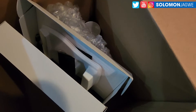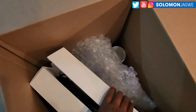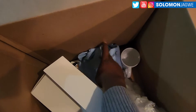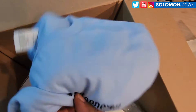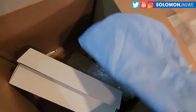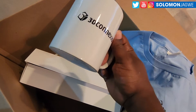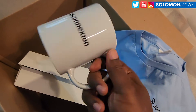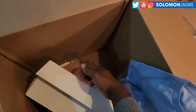Let me put the blade down so I don't cut myself. Alright, so in this box we have — it comes with a t-shirt, a 3D Connexion t-shirt. Thank you so much! And it comes with a cup, a coffee cup. I'll be drinking tea — I'm not really a coffee person; if I drink coffee it's very diluted.